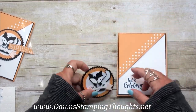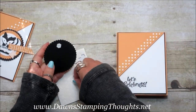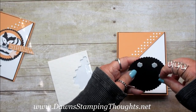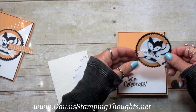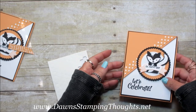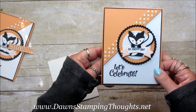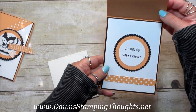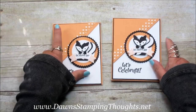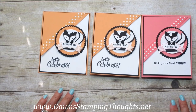So cute! Then we're going to pop the little skunk up on dimensionals and put him right there. Such a cute little birthday card! It says 'Let's Celebrate' on the front, and 'It's Your Day' and 'Happy Birthday' on the inside. Super cute! Here's the other one, and here's the Flirty Flamingo version. Thanks for stopping by — we'll see you later!